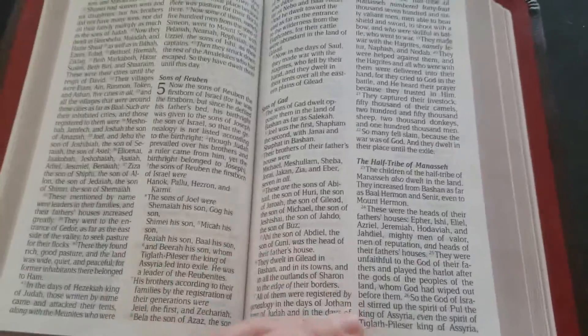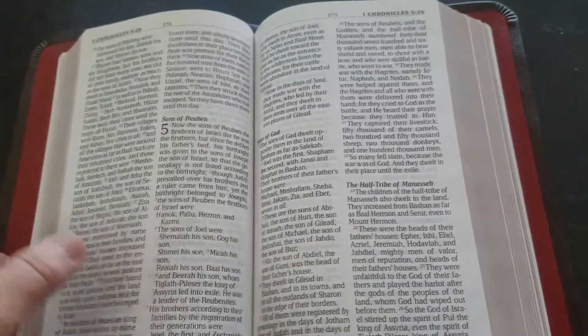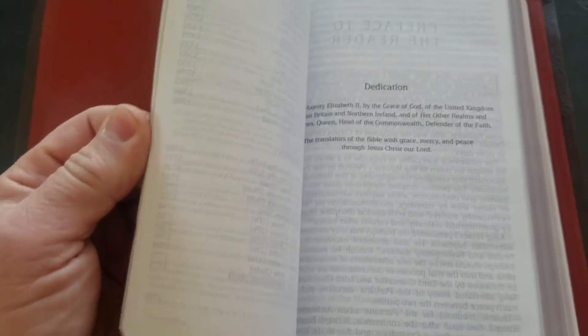It's a very nice Bible. It's 12-point text only, but it has a concordance. Decent paper. Nice Bible. And since they don't offer a premium in MEV, this makes a nice rebind Bible.